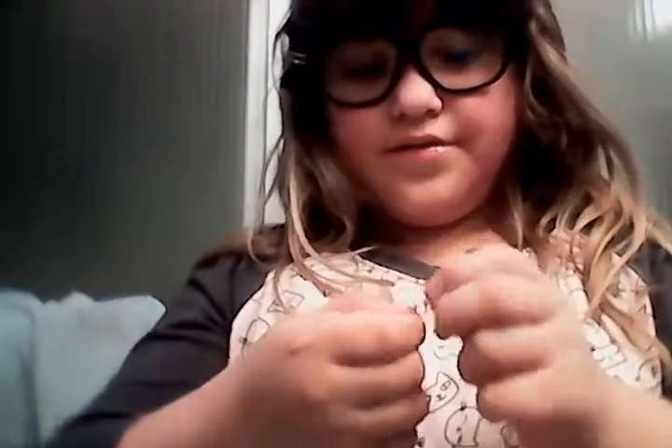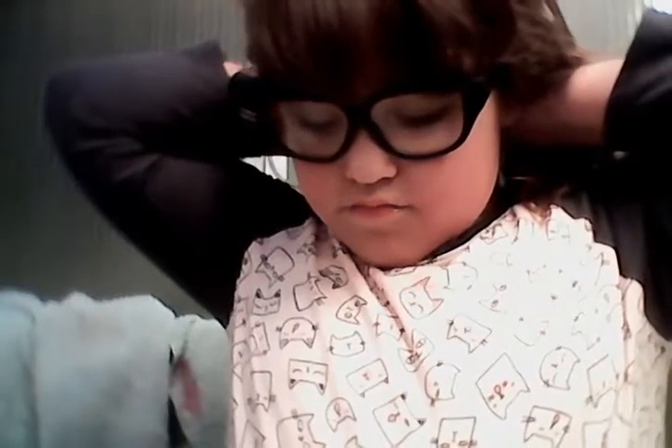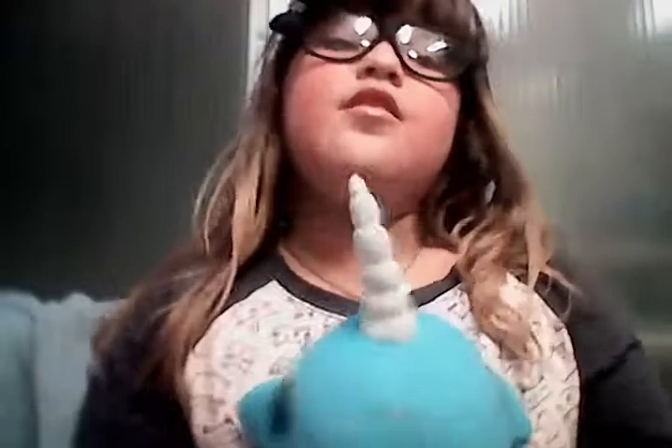Sorry guys. Sorry if I'm really quiet because I am trying to use my stuff. And if you want, you need a stuffed animal — or an animal. Okay, I think I'm done for today's episode.